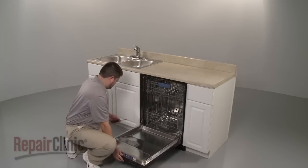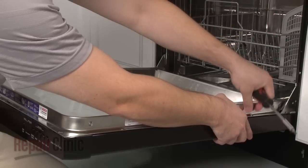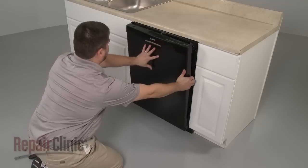Your first step is to open the dishwasher door and remove the screws securing the outer door panel. Close the door securely and pull the outer door panel down to remove.